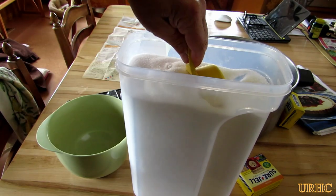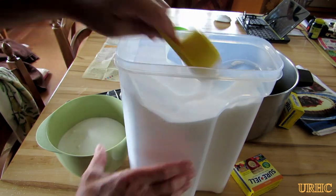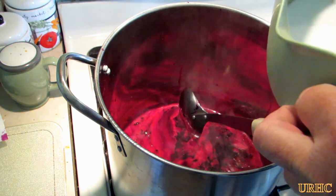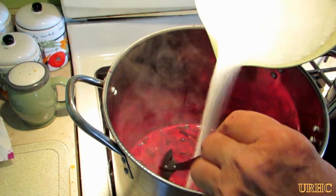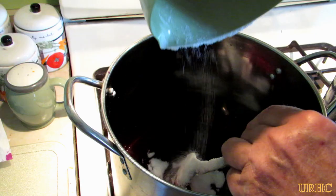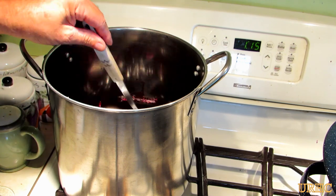Now you have to turn the fire up on high and get that to a rolling boil. In the meantime I'm getting the sugar ready. It does take a lot of sugar — the elderberries are really bitter, so I guess that's why. Once you get it up to a rolling boil, you go back and start to slowly stir in the sugar, a little bit at a time, letting it dissolve. From this point on you really have to just about constantly keep stirring to keep it from burning on the bottom.